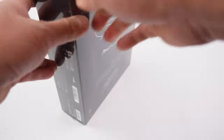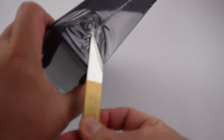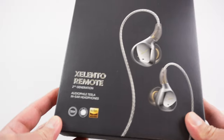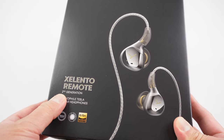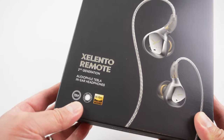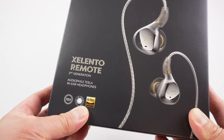Without further ado, let's take a look around the box. As you can see here there's a nice picture of the earphones — Cilento Remote, second generation, audiophile Tesla in-ear headphones. This features the newer Tesla driver and is high-res audio certified.